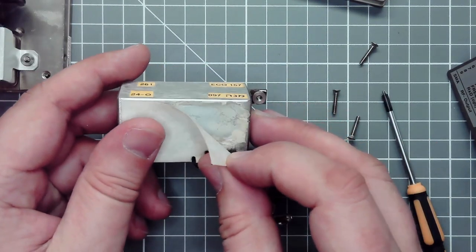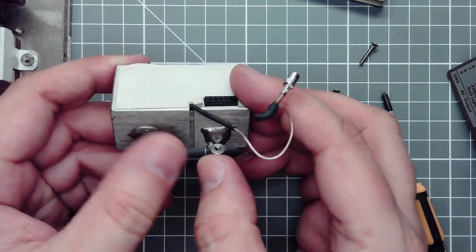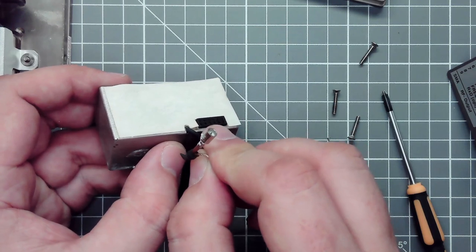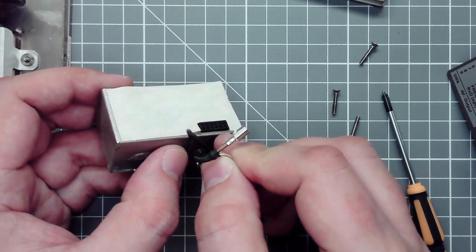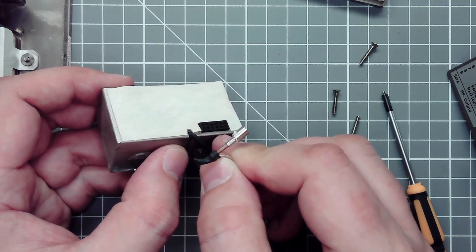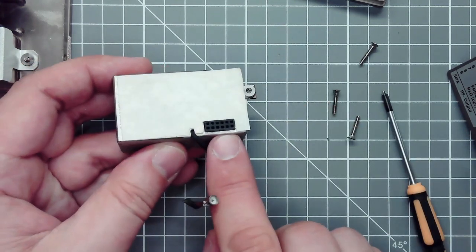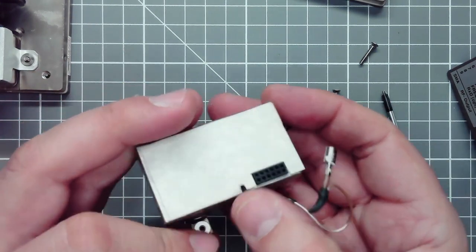Looking at the physics package, there are some quality control labels and paper glued on top, and one RF connector. From the circuit board and some testing, it appears to be around 90 megahertz as the frequency-locked signal coming from the board going into this package. The 12-pin connector carries all the other signals needed.